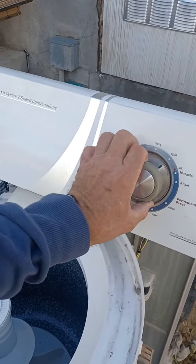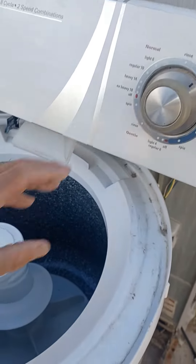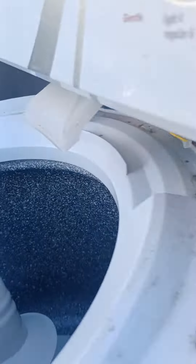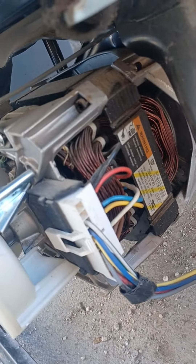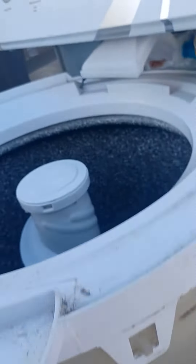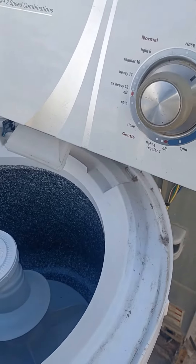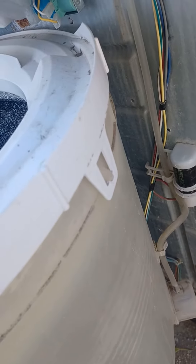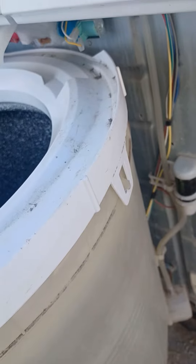We're going to turn this on — just going to pull the knob out. Okay, so that's more than likely a bad motor. Some people can rectify that if it's a bad capacitor, but that's a different issue — and it just turned off by itself.